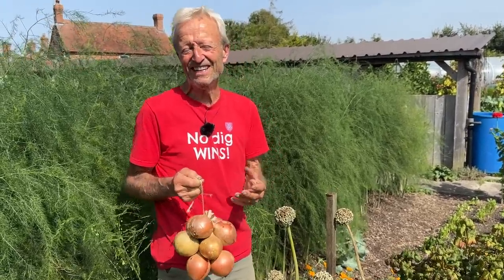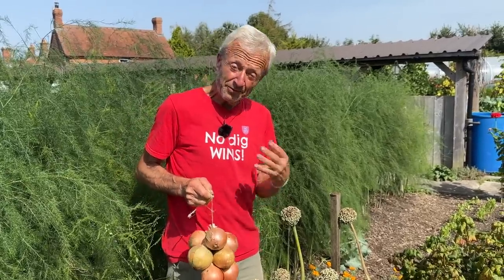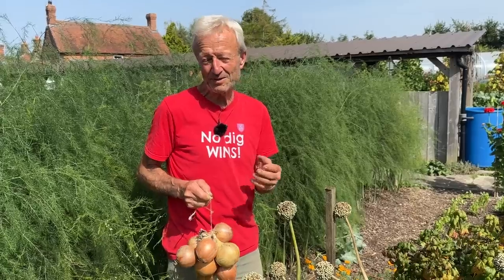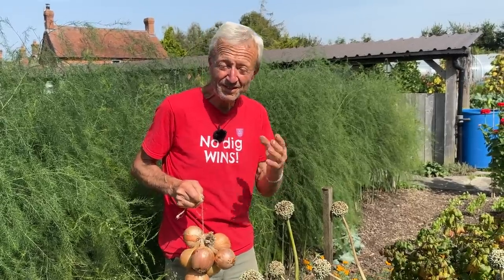You need a whole year in between to actually grow the seeds, and that's what I'm showing you here. But before that I'll just mention bolting, because I know this happens to some of us if we sow, if we plant sets in the ground.